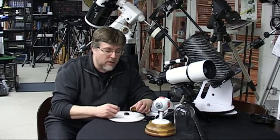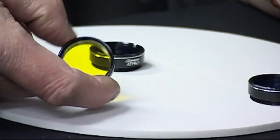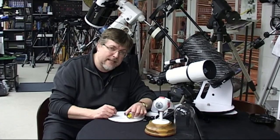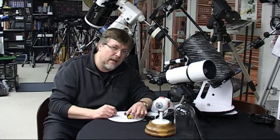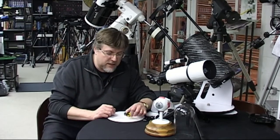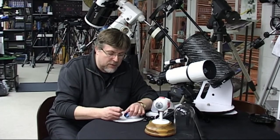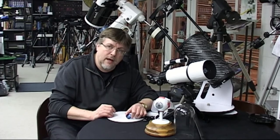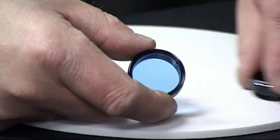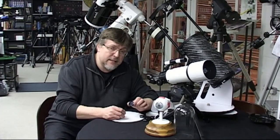A much better option for contrast improvement would be the number 15 or 15A — a yellow filter. This works a little bit like driving glasses with yellow lenses; it's designed to improve contrast and works very well when you're looking for subtle details, especially in the lunar lowlands. When you're looking for relatively faint shadow details the number 15 yellow can be a very effective filter. If you just want to attenuate the light level from the moon slightly while also getting some contrast improvement, you can't really do better than an 82A — a great filter that works even on a fairly low-powered 2.5 or 3 inch refractor.